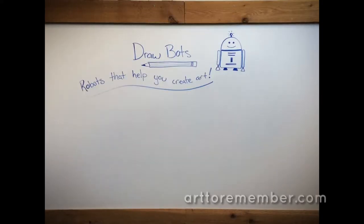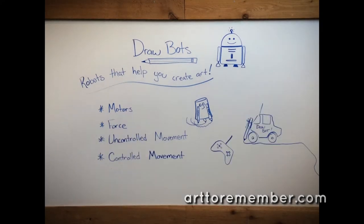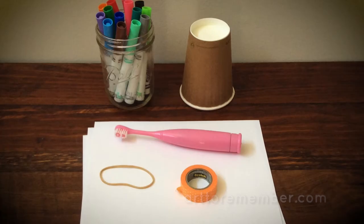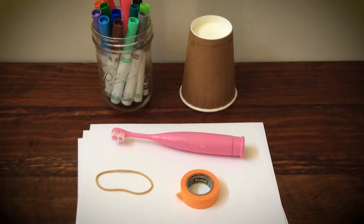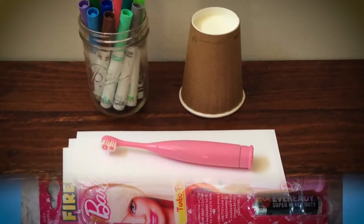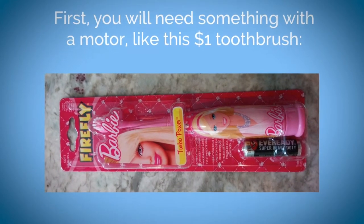This lesson is about building robots to help us create art. The drawbots that we build will involve motors, force, uncontrolled movements, controlled movements, and influencing factors such as having a level surface. To make our drawing robot, we will need a cup, a rubber band, removable tape, a few fresh markers, and a small motorized object. We are using a toothbrush from the dollar store.